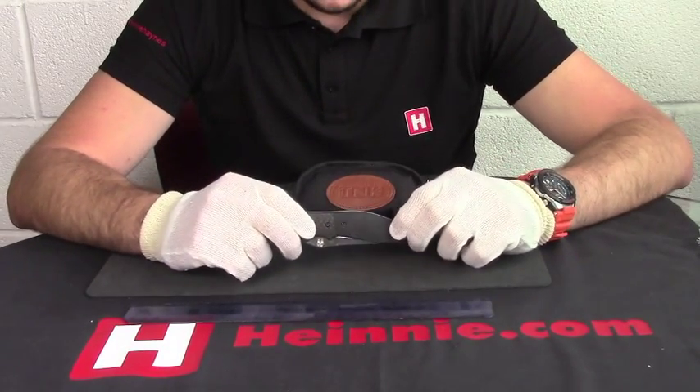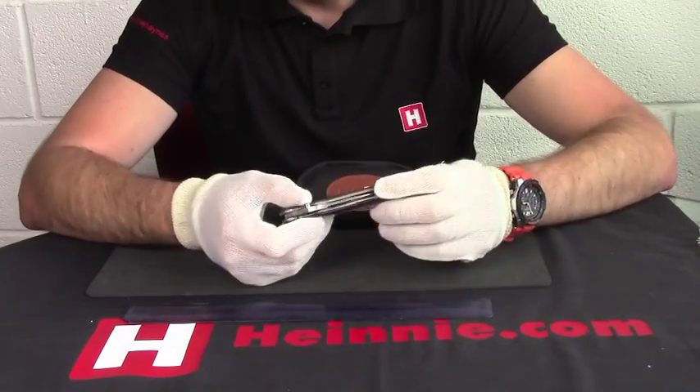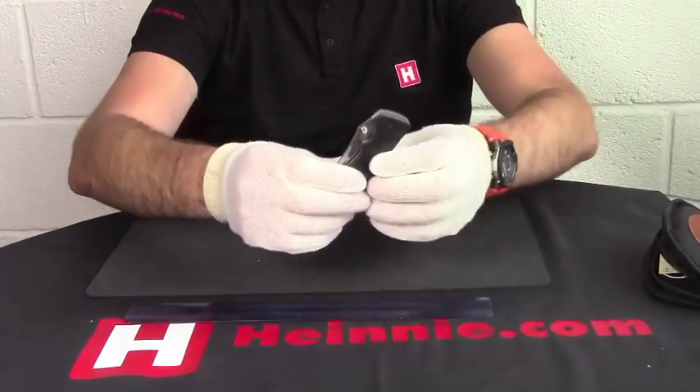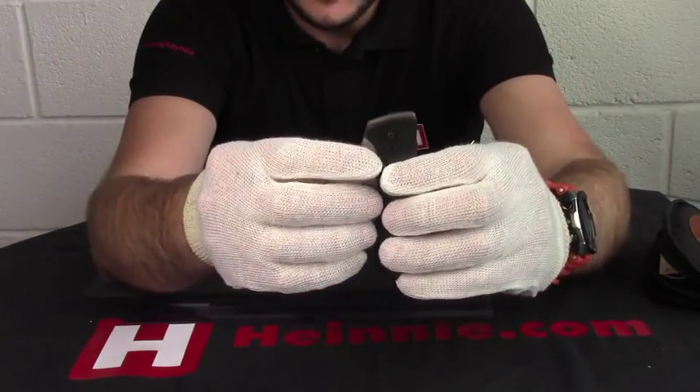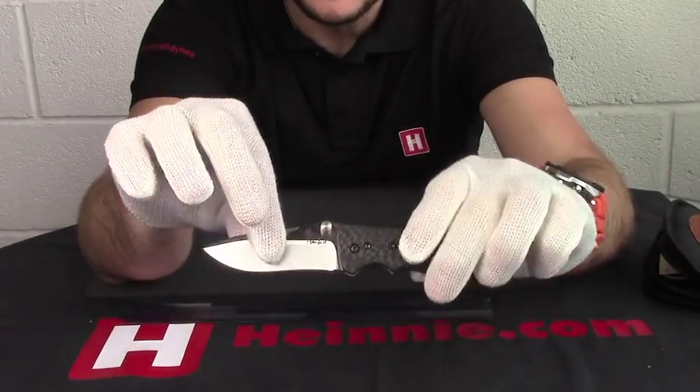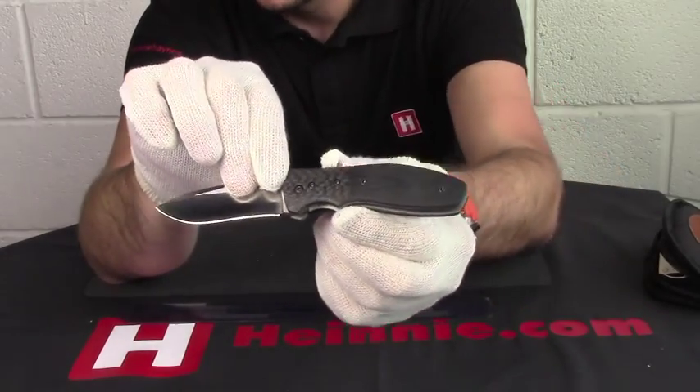Hello everyone, Honey Haynes Show for Scale. We've got some custom knives today. This one is Kirby Lambert Scorpio, and the reason for the gloves is these custom knives are absolutely superb so I don't put any marks or fingerprints on them at all. This Scorpio, as you can see,